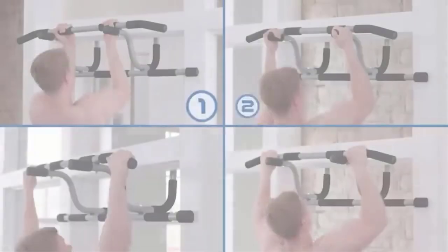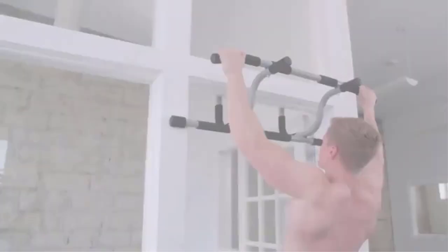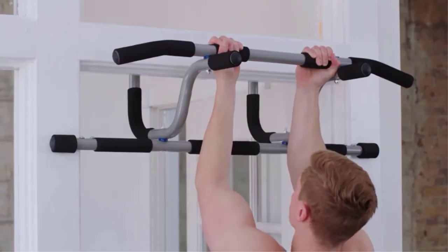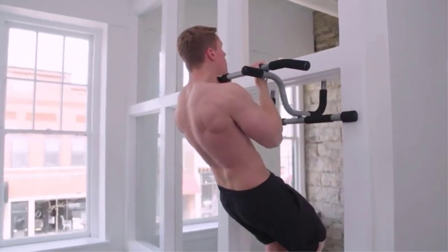Pull-up bars come in many shapes and sizes. From door-mounted bars to freestanding, there are options to meet any home gym's needs, but beware, not all are created equal. Many products are available to choose from, each with several characteristics, benefits, and prices to help you make a knowledgeable decision.